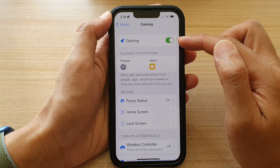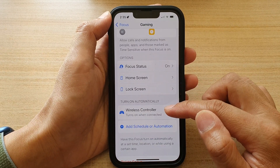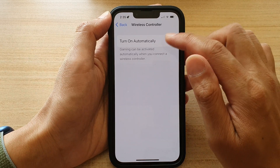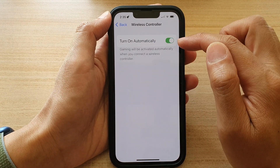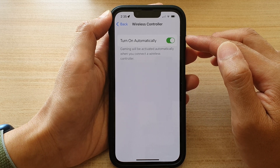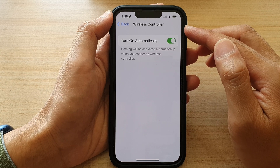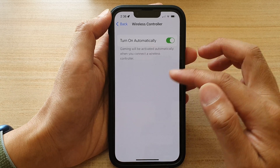At the top, make sure that you turn on Gaming, then tap on Wireless Controller, and then tap on Turn On Automatically. This will allow your device to turn on Gaming Focus once you are connected to a wireless controller.